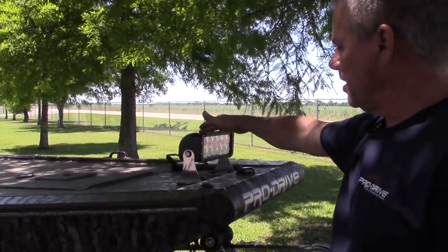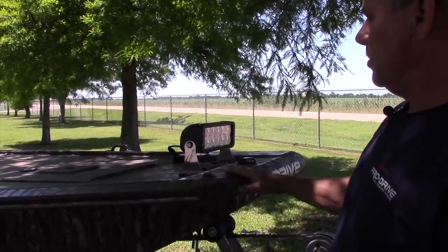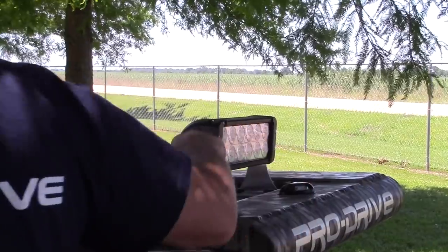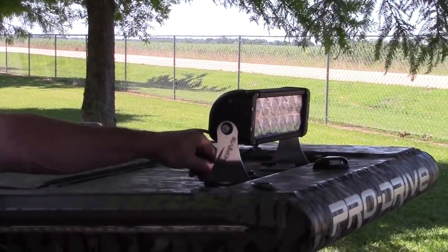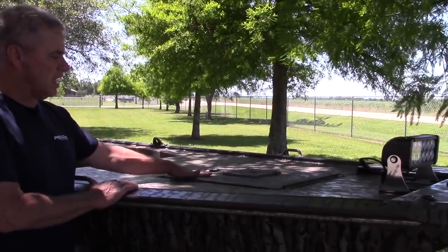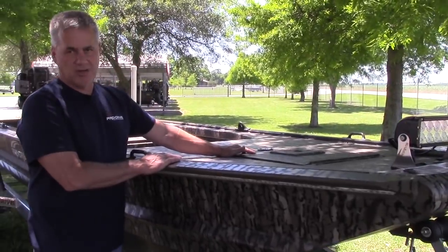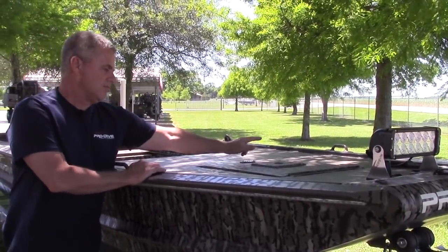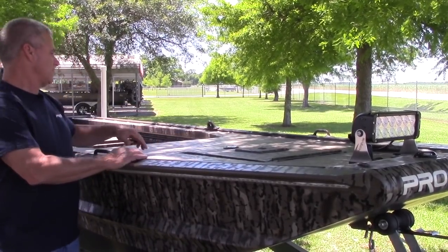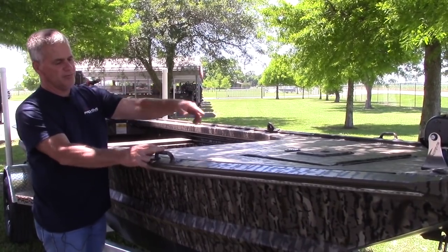This LED spotlight — we make a 120 and a 240, each option is available. It plugs in right here to your front deck. You step further back — your deck hatch. Your four-foot front deck and your deck hatch are standard. On this boat, we have a pedestal seat base installed right here for fishing.